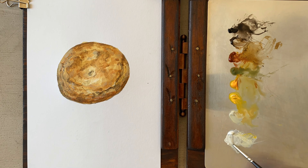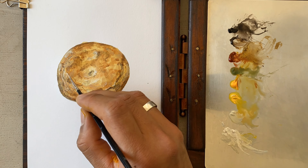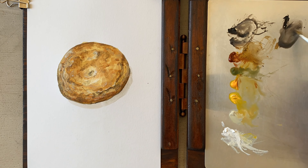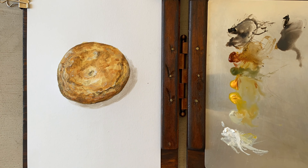Use a fine brush to add these highlights and be subtle and gentle when painting these lines. As a bonus you can add a shadow or any other elements to your painting.